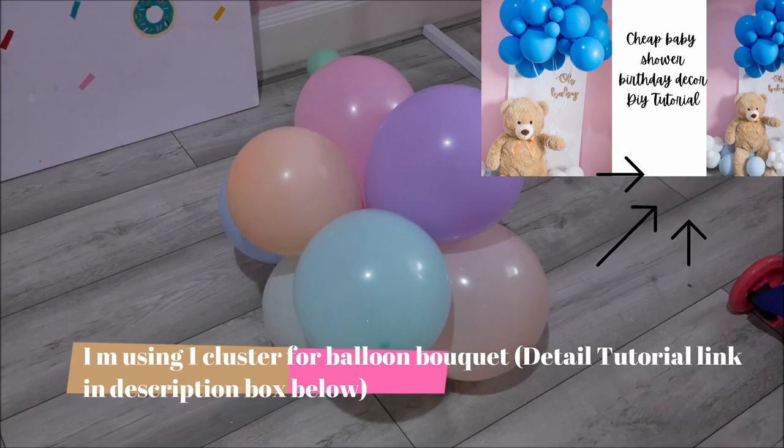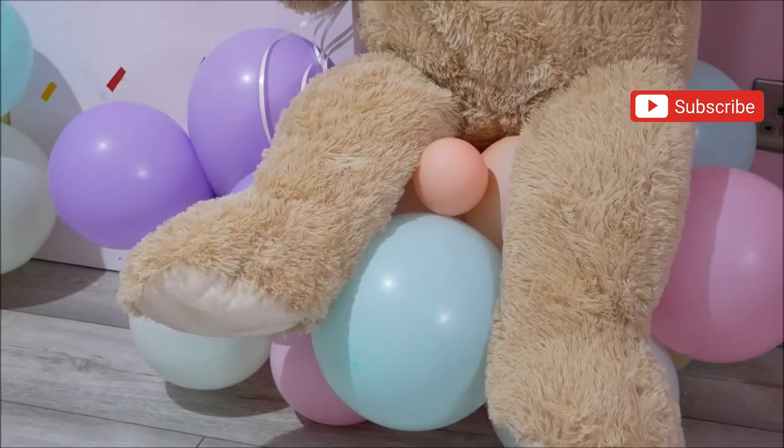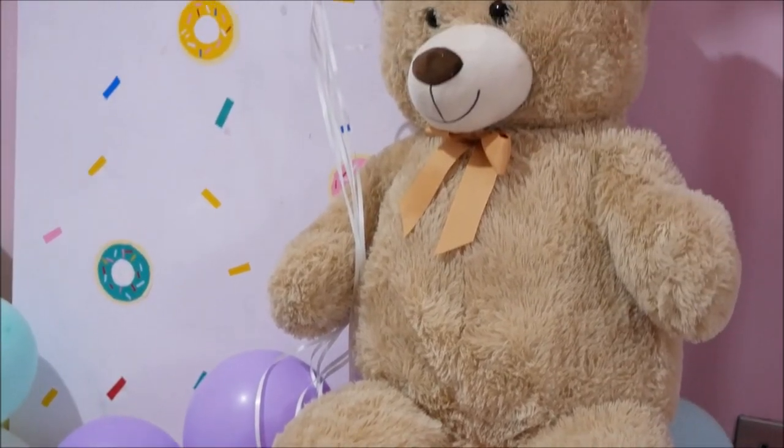I've already done a balloon tutorial, so you can find the link in the description box below. I hope you guys liked this video — please don't forget to like, share, and subscribe!